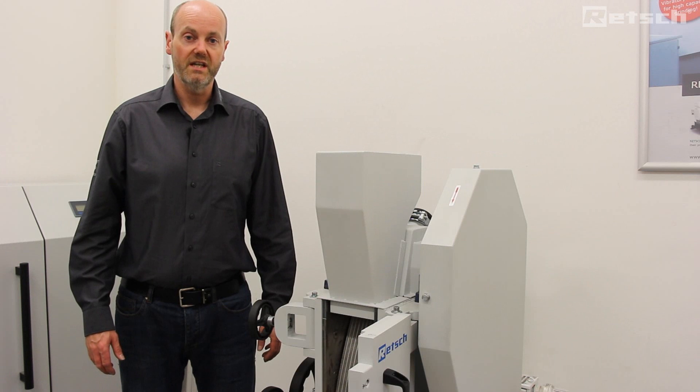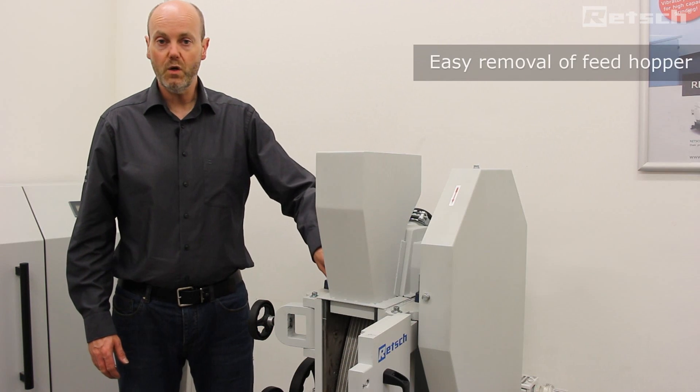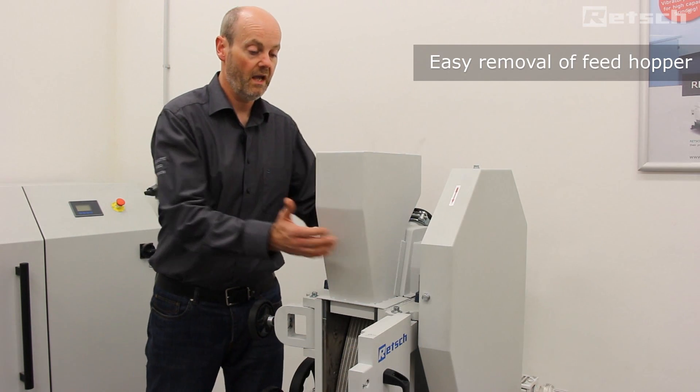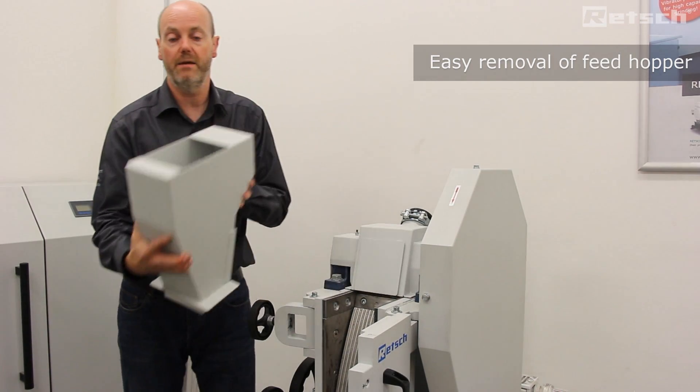This instrument is designed with convenience in mind. Therefore, with the use of a standard single allen key, we can remove the allen screw and simply lift and remove the feed hopper for cleaning purposes.